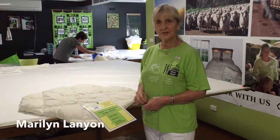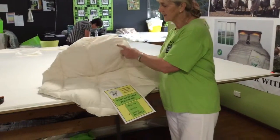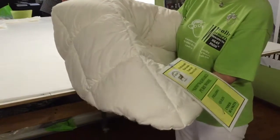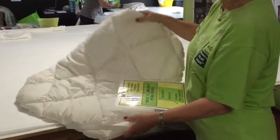We make under blankets, or another name is underlays. These are called under blankets, and this is what they are — you actually put them over your pillow top or mattress. You can see how lovely and lush they are. They are diamond stitched, so they are well stitched.